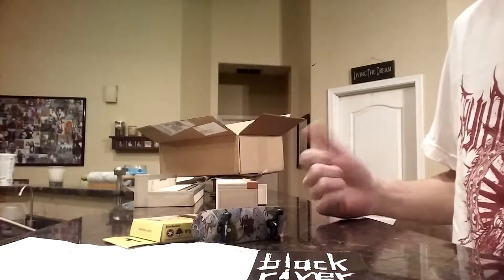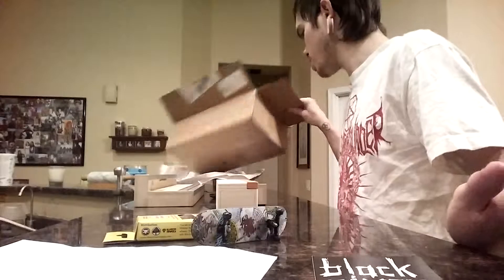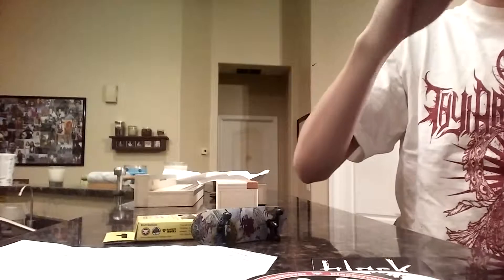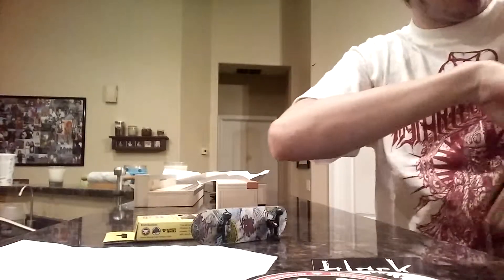Yeah, cool. Well, that's pretty much it for this one. Looks like that's all it came with. Oh — there's stickers everywhere, just hidden in the box.